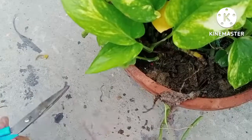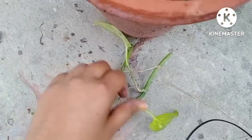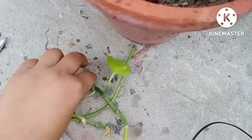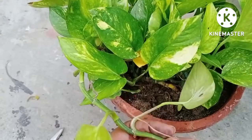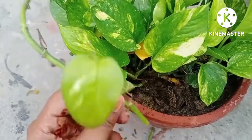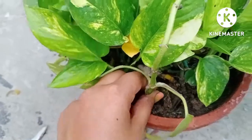The hole should be two inches deep, because in a deep hole the cuttings get fixed easily. This branch is having a long root at the bottom, so I will select it as the bottom end and fix it up in the soil.